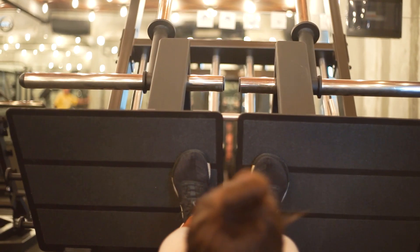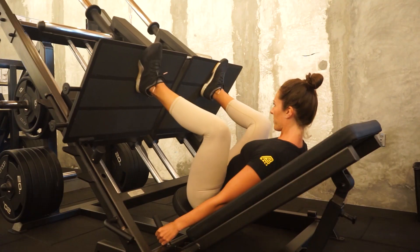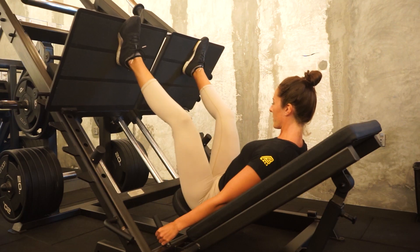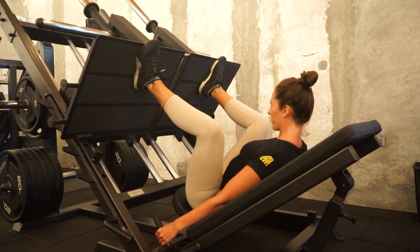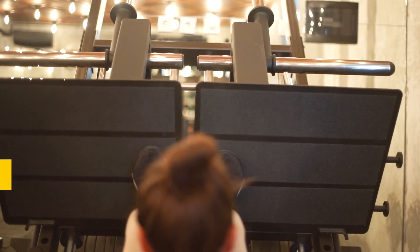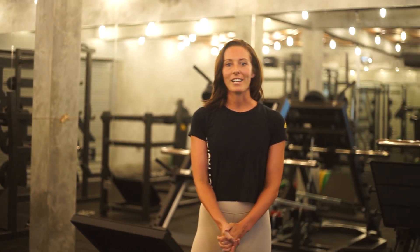Not only can we move our feet wider or narrower, we can actually move our feet higher or lower on the platform as well. By taking a higher foot position on the platform, we actually increase the range of motion through our glutes and our hamstrings and we shorten the flexion around our knee joint. By going lower with your foot stance, this will actually increase the range of motion around your knee joint and therefore your quad, and it will shorten the flexion between your glutes and your hamstrings.